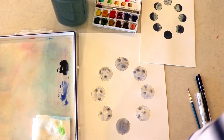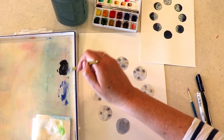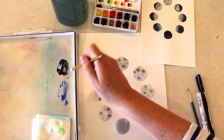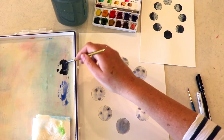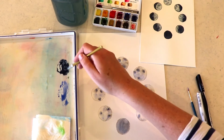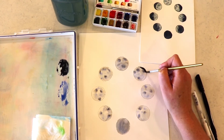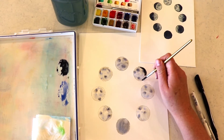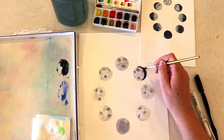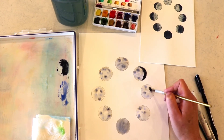I waited about five minutes before going back to do this next step, so give it at least five minutes of drying time. Once you've given it that much time, come back with your black. I'm making a little more black here — adding a little more of that intense blue with a little bit of the burnt umber — and then coming in following my example above, applying black to each of those different phases.